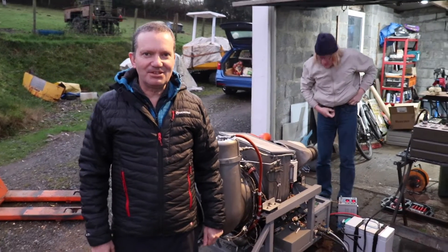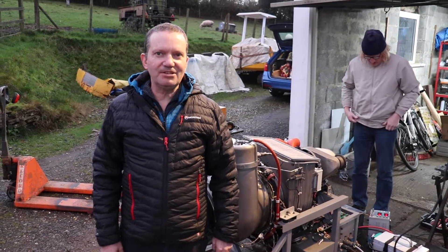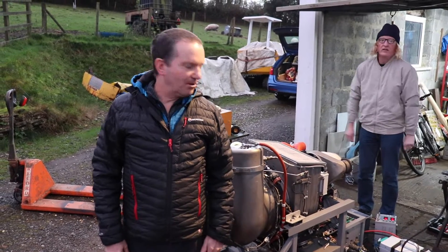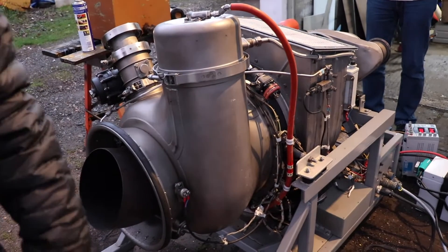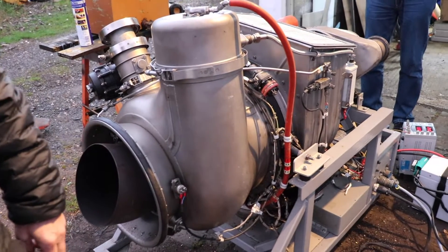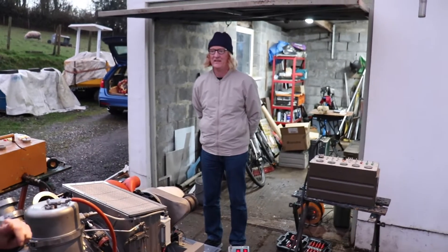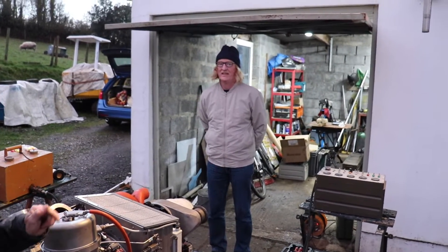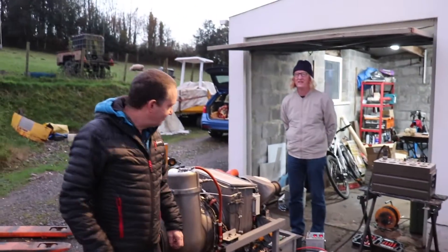Evening folks and welcome again to the WTF. We're going to do what we call a dusk jet engine run, and this evening we're going to be firing up Ian's GTCP-85, which has taken permanent residence in the WTF. We're going to be playing around with the generator because Paul has rigged up an ingenious circuit for regulating the Jenny. I'm going to ask Paul if he can quickly explain what he's got.